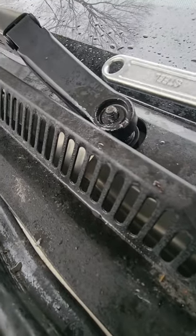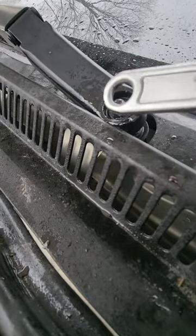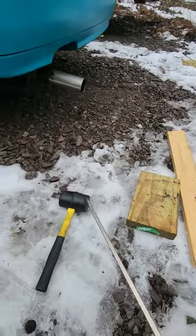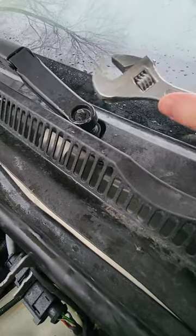If you've ever tried to take a windshield wiper arm off of the mounting bolt that it attaches to, you know it's pretty miserable. Sometimes you can get away with using blocks of wood and a screwdriver, or maybe tapping on it and pulling up at the same time, but it's usually not a good time.